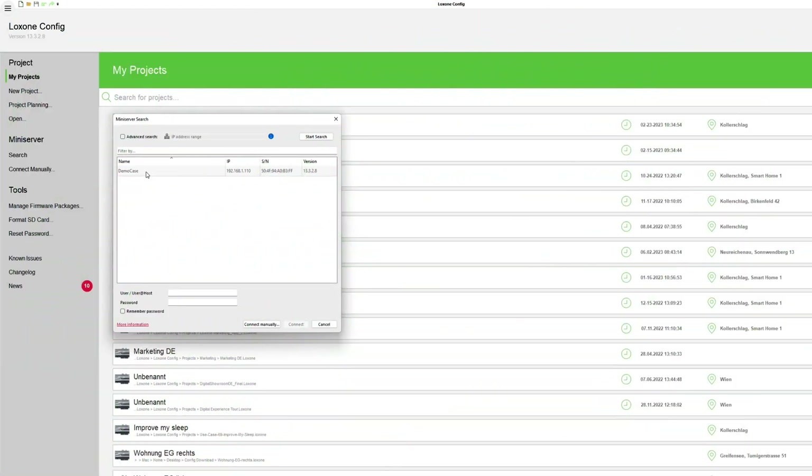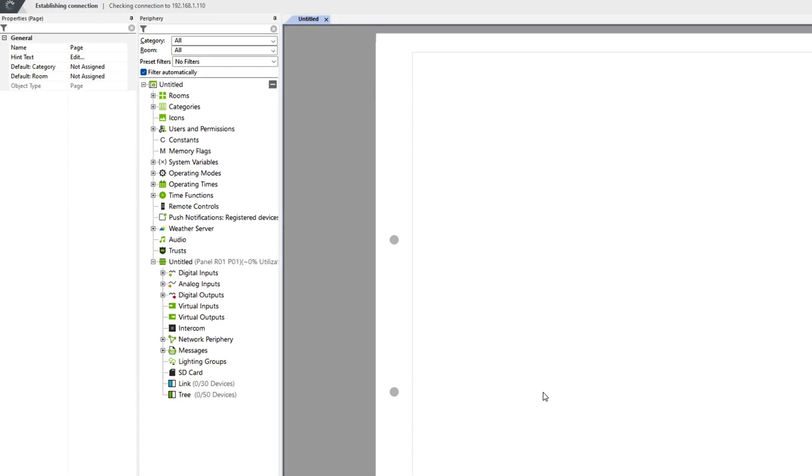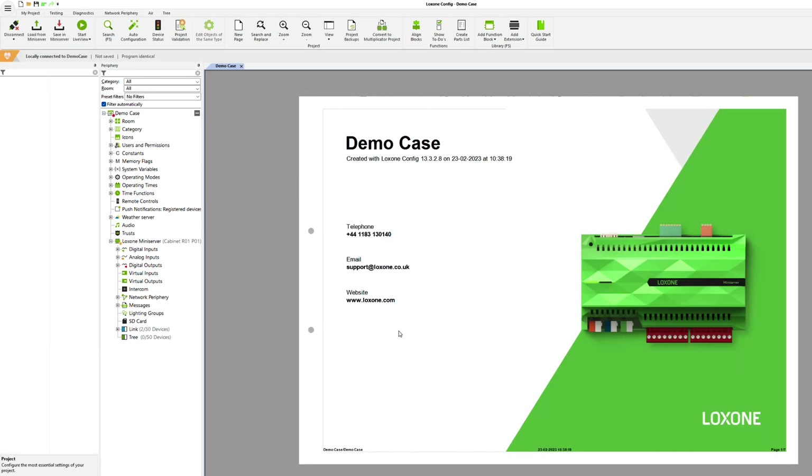After you have entered the Luxone config, you can start the search in your network. To connect to the mini server, you need a username and password. In the default configuration, the username and password are both 'admin'. Attention: this is the standard password and it must be changed in real projects. The standard configuration is automatically loaded from the mini server when connecting. If you would like to test the demo case extensively, you can save the standard configuration in the mini server again at any time, and if you no longer have it, you can download it from our website.